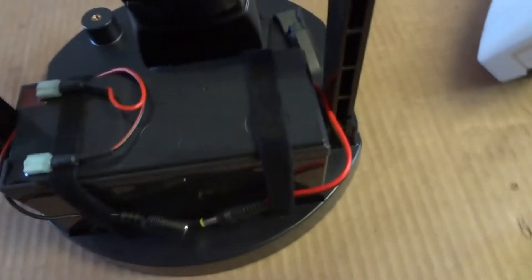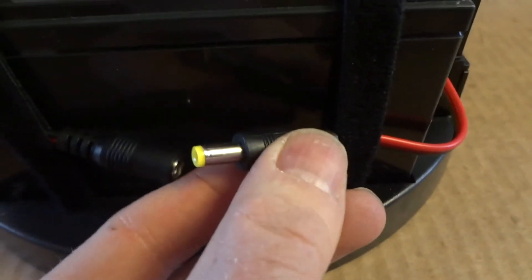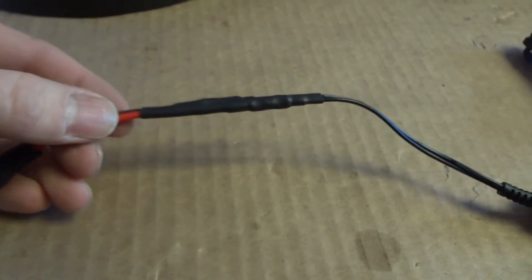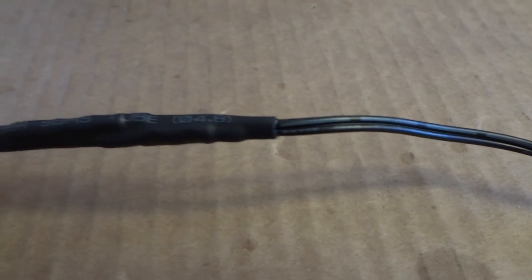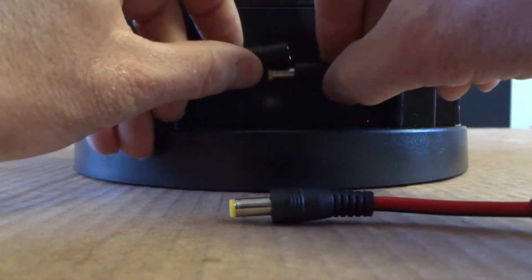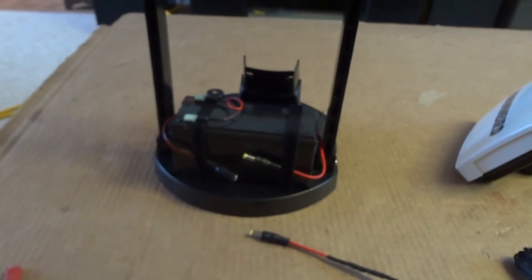The power wire comes out and attaches under there, running around to the male connector — just plug them in, that easy. Then put a male on the charger as well — just cut a few inches off since you don't need it super long. One important note: the wire with letters and numbers on it is the positive, and the one with just bars is the negative. Make sure you hook those up correctly. Put heat shrink on each wire individually, then one big piece across the top. Now when you want to charge, you just plug this into the wall.